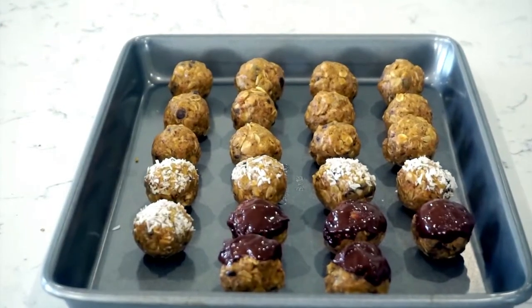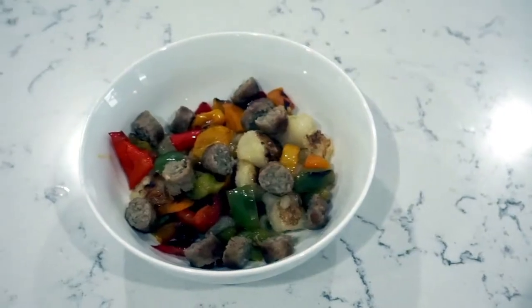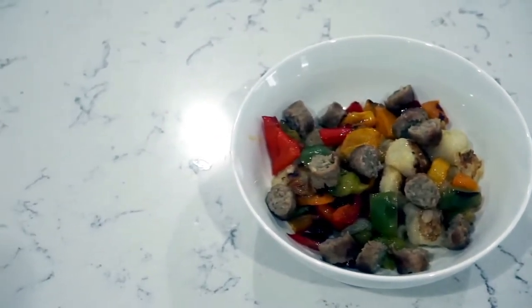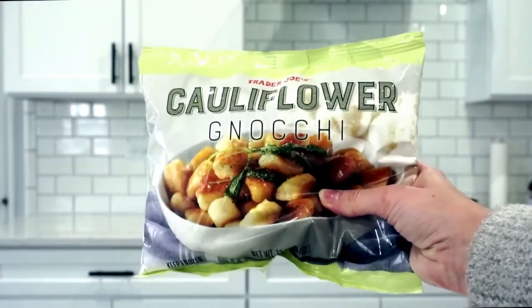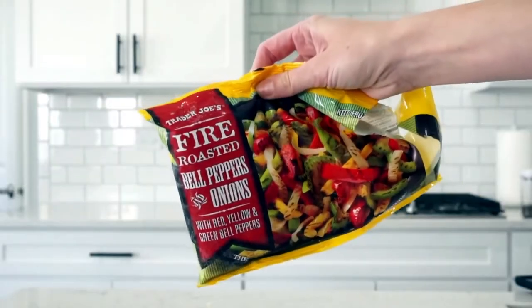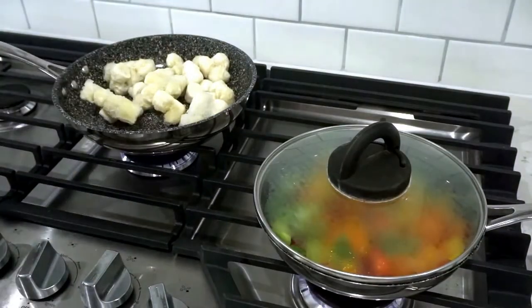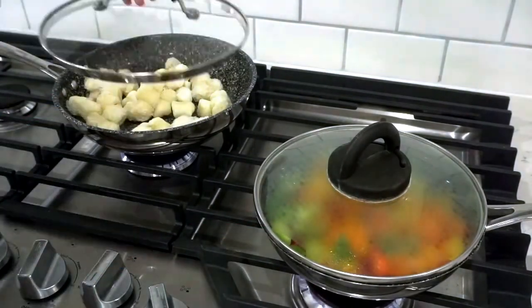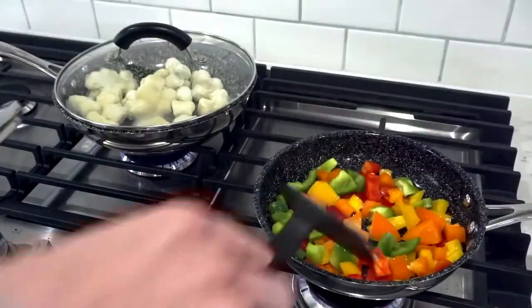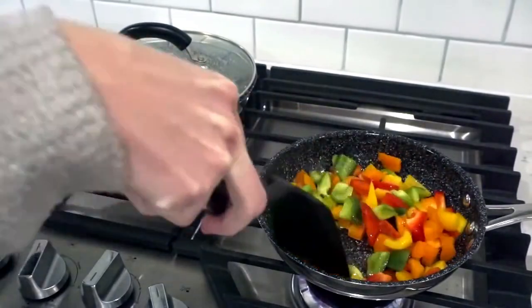One of my favorite easy lunches or dinners has been this cauliflower gnocchi and peppers dish. I'm using frozen cauliflower gnocchi from Trader Joe's that I already had in my freezer, but you could use any gnocchi you can find. I know pasta has been selling out in stores, but gnocchi hasn't, so it should still be available. I also have frozen peppers from Trader Joe's, but fresh peppers would work even better. I also add breakfast sausage — just pick any one that you like.